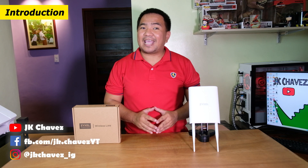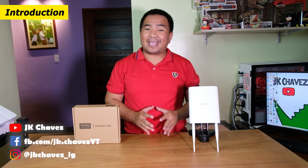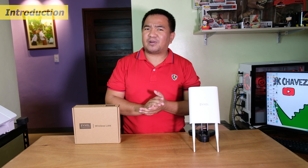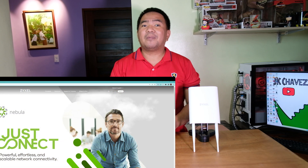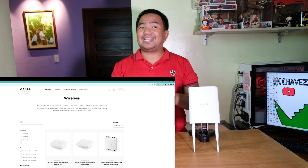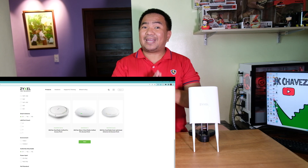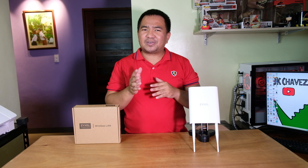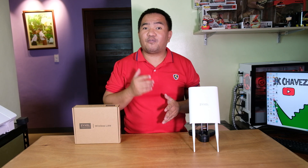Welcome back to my channel. Today we have a product from Sysel, the NWA55AXE Outdoor Access Point. Some of you may have never heard of the Sysel brand before, but I remember it — it was the brand of the modem router that PLDT DSL provided before. That was a long time ago, and they are actually in the networks industry for over 30 years.